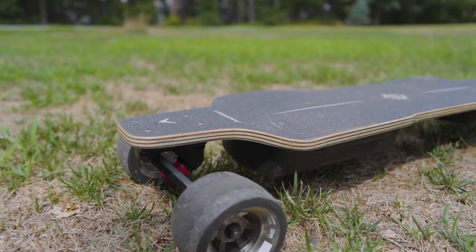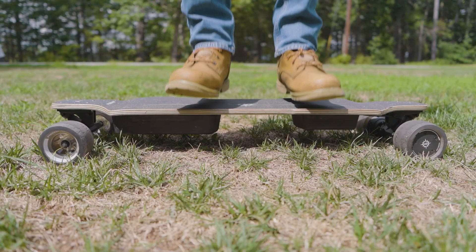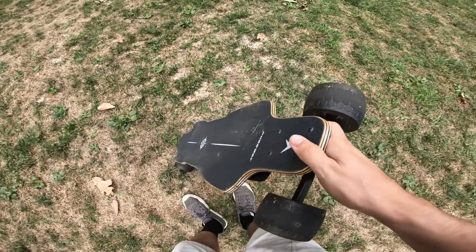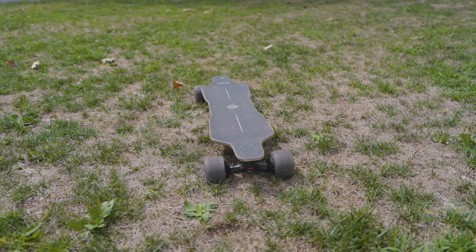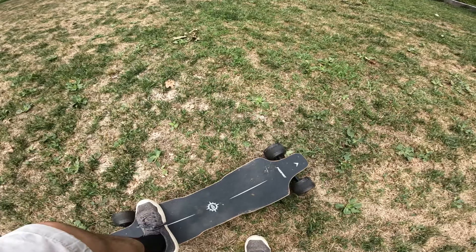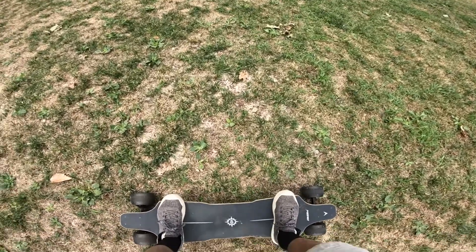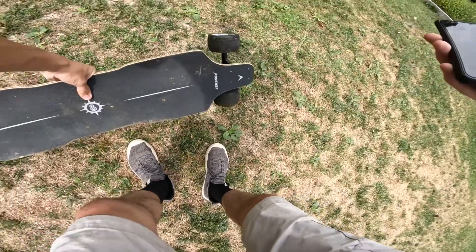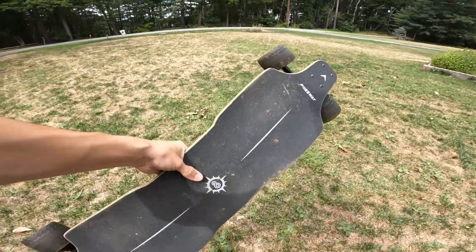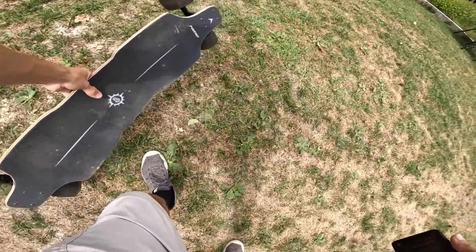This board has a nine-layer deck — eight layers of Canadian maple and one layer of bamboo. I would say it has a medium amount of flex. It's a really nice-looking deck. I like the stain they did for all the different layers. The deck is a very nice shape, super symmetrical, with a really nice concave shape to it. This is actually one of the wider decks of any of the boards that I've tested — my feet fit on it very nicely. This is also one of the heavier boards I've tested, weighing 20.2 pounds. It's not difficult to carry around, but it is a little bit more so than some of the other boards I've tried.